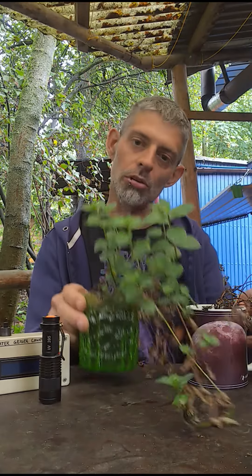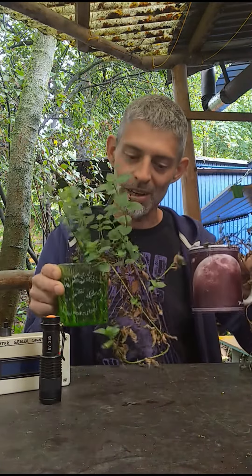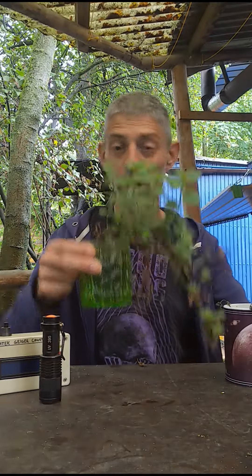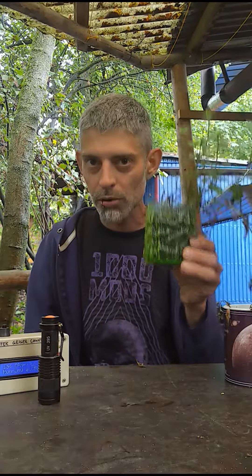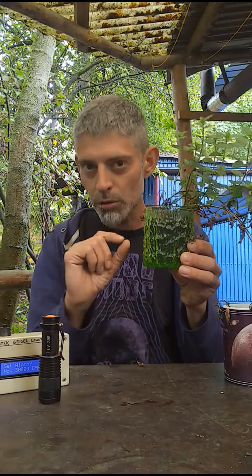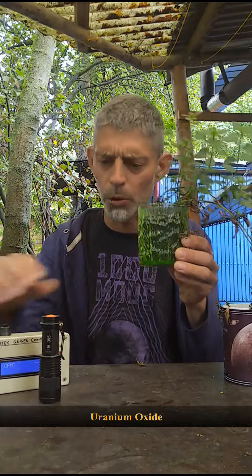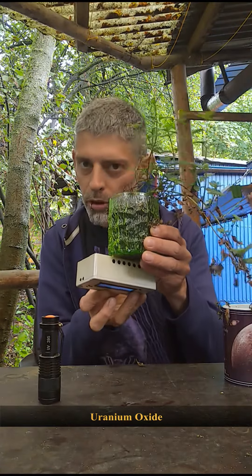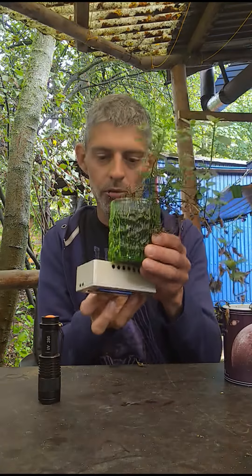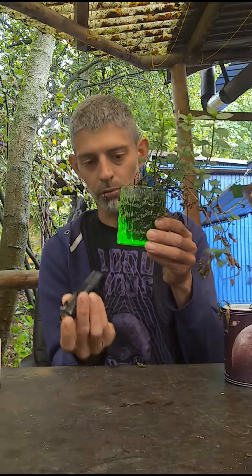I bought myself some mint plants — well, like one — and I split it up into two. I stuck one of them into my uranium glass, also known as Vaseline glass. If you don't know what this is, it's a normal drinking glass that just contains a little bit of uranium ore in the glass mix to give it its pretty color. This was quite popular more in the past, though it's still made today sometimes, and it is a little bit radioactive. As you can see, it also fluoresces under ultraviolet light, which is really pretty.